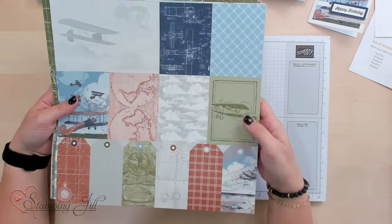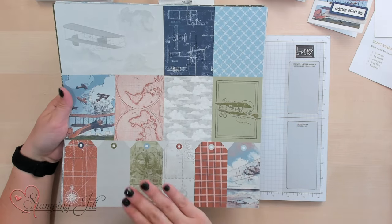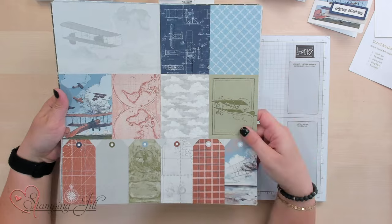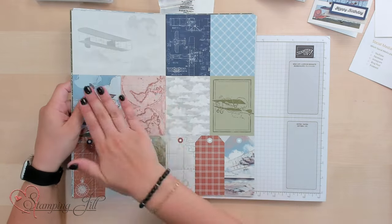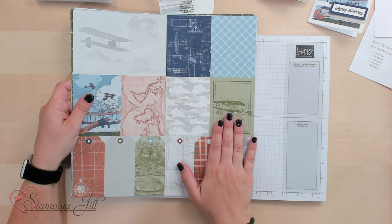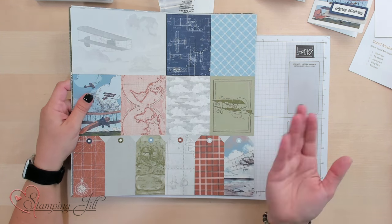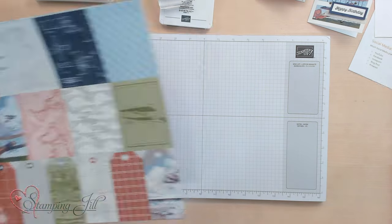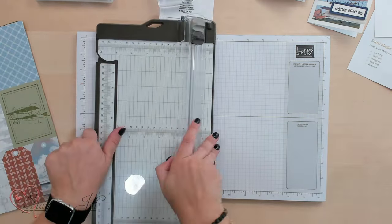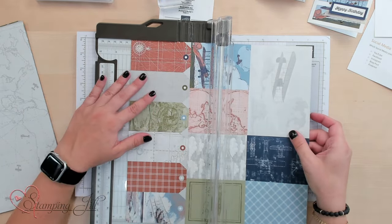I really wanted to feature this particular piece of the Designer Series paper. Stampin' Up! has pre-printed one of the sheets to be like a one-sheet wonder, which if you're not familiar, it's just an easy way to get a bunch of cards out of one sheet of 12x12 pattern paper. So I want to show you how to cut up this paper and then how to use it in some fun projects. I'll bring in my Stampin' Trimmer here and we're going to cut up this paper so that we're not wasting anything.